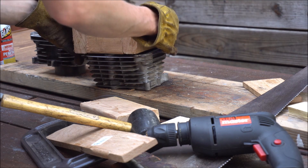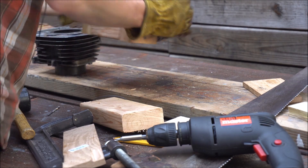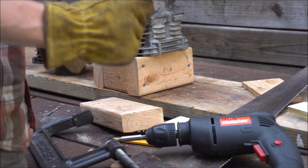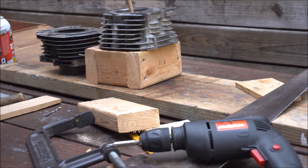I tried hitting it first with some wood but it just splintered apart, so I eventually used some rebar. I carefully hit around the circumference of the sleeve, making sure not to mar the inside of the cylinder.